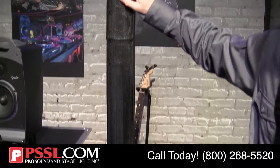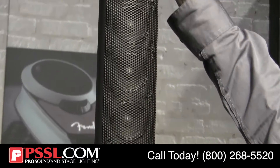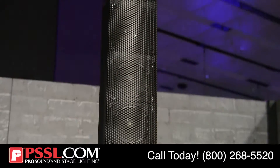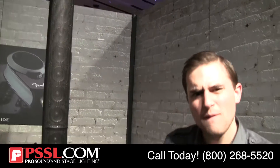We have eight three inch neodymium drivers with a single neodymium compression tweeter at the top, so you can have great highs, low lows, and everything in between on the spectrum. Very easy to use ins and outs on the back, and very easy to use level controls.